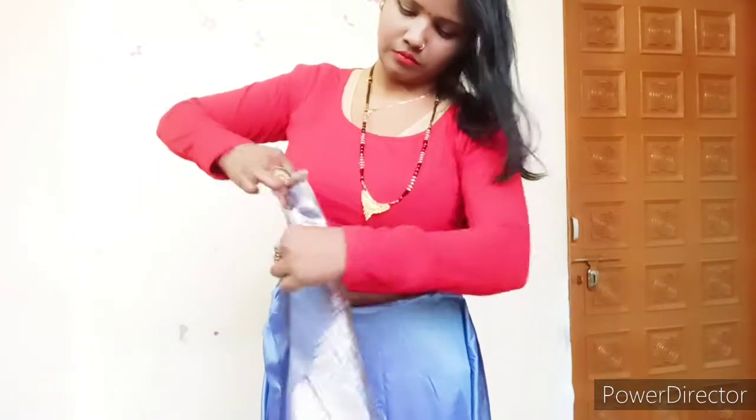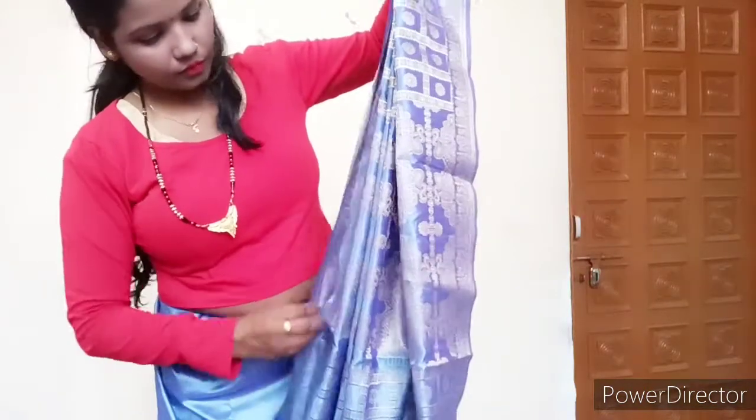You will not believe that I would not even be able to wear it for a month. Now I am also wearing a lot more comfortably.